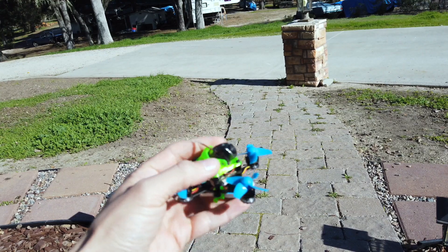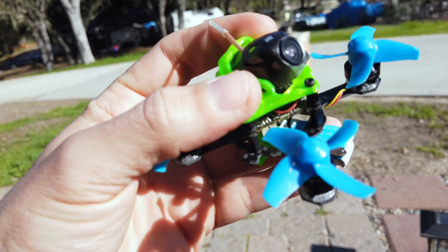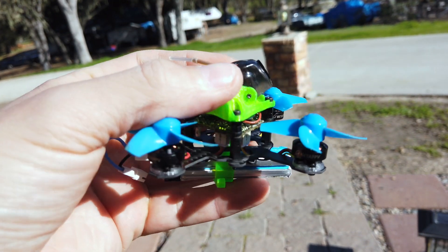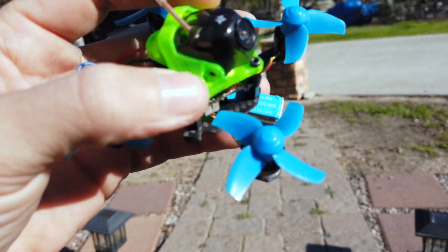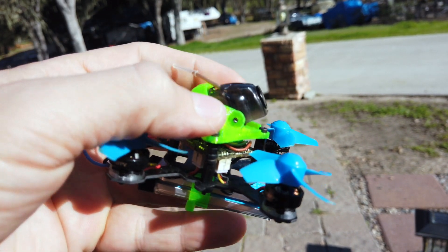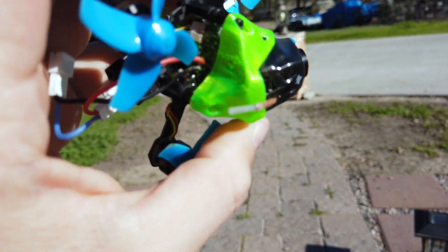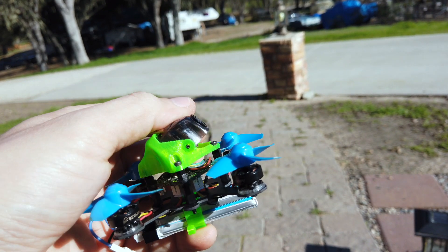The canopy is solid, very flexible, very good quality, very nice and thick. A good amount of material was used to make this canopy. I'll give it five stars in my book. It tightens up nicely too — the screws tightened up really nicely. This little camera isn't going anywhere. Maybe it could have used a little bit of protection, but that would have just added more weight.